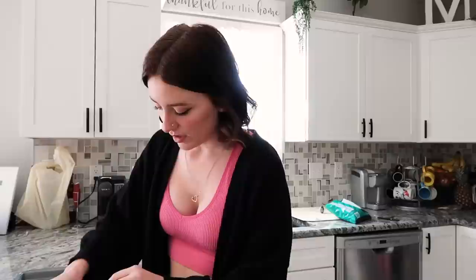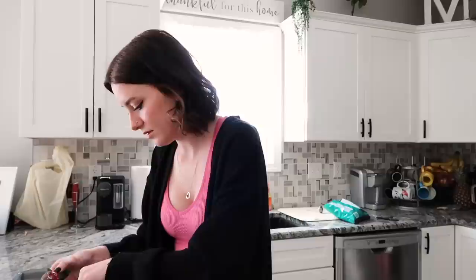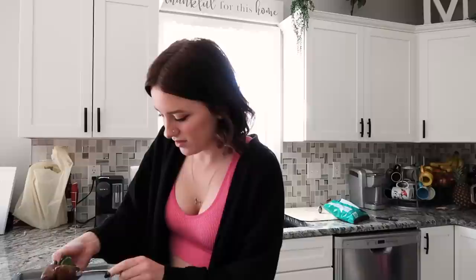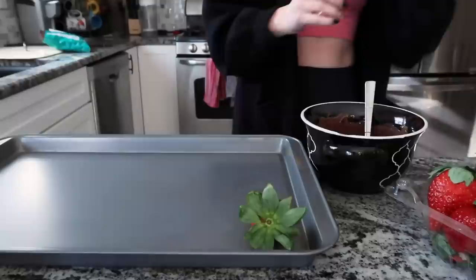You know what, we're just gonna go for it. I left the leaves on — you're supposed to leave those on. I don't know, I'm going to because I don't know how else we're gonna be able to eat them. I think what I'm gonna do is actually use this spoon and dip it like that. Oh my god, these aren't gonna look pretty, that's for sure. I'm just gonna set them on here and then sprinkle them and see how it looks. It's so cute!